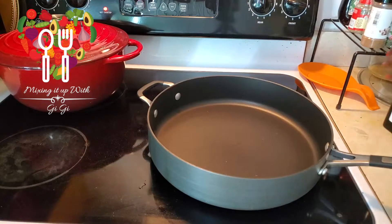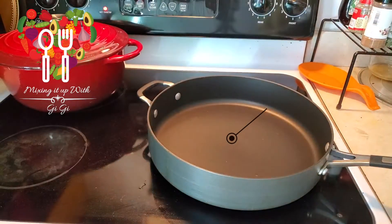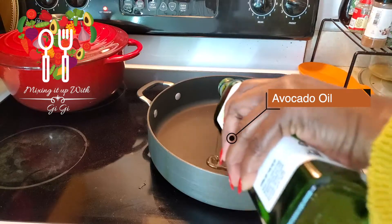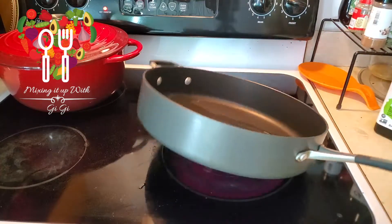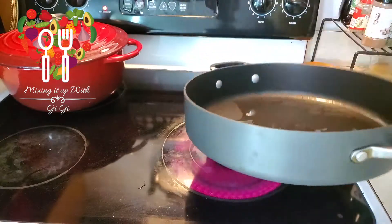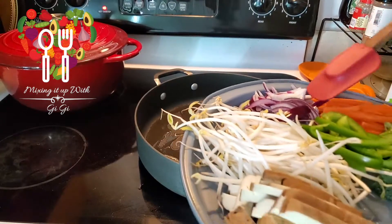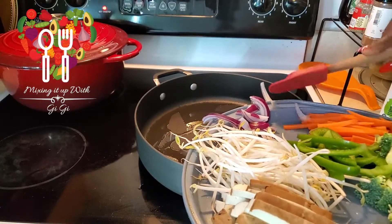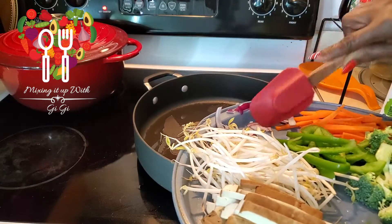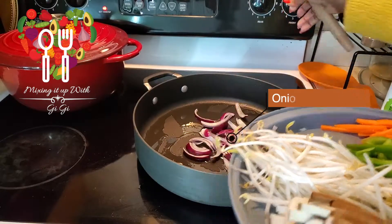Here we go with my skillet. I'm gonna put in some 100% pure avocado oil — about two tablespoonfuls — just to coat the pan so I can sauté my veggies, onions, and stuff like that. Let's get the onion. My pot is not hot yet — you can see it's not making any noises — but in a few minutes it will be.